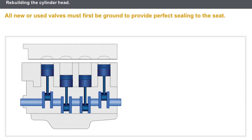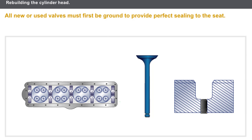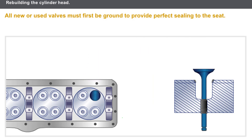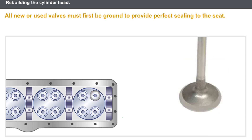Now, let's look at rebuilding the cylinder head. The first stage consists of fitting the valves. All new or used valves must first be ground to provide perfect sealing to the seat. You must lubricate the valve guide, apply grinding paste to the valve seat, and turn the valve on itself using a special tool. If the grinding is correct, a regular grey mark can be seen on the valve head and its seat.